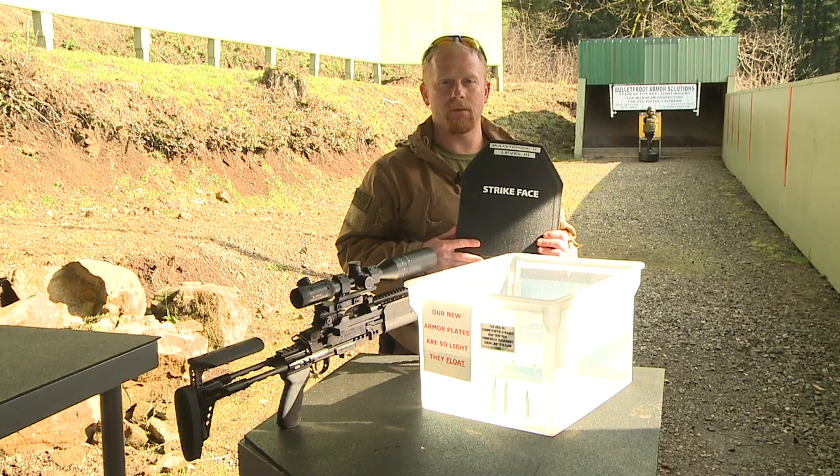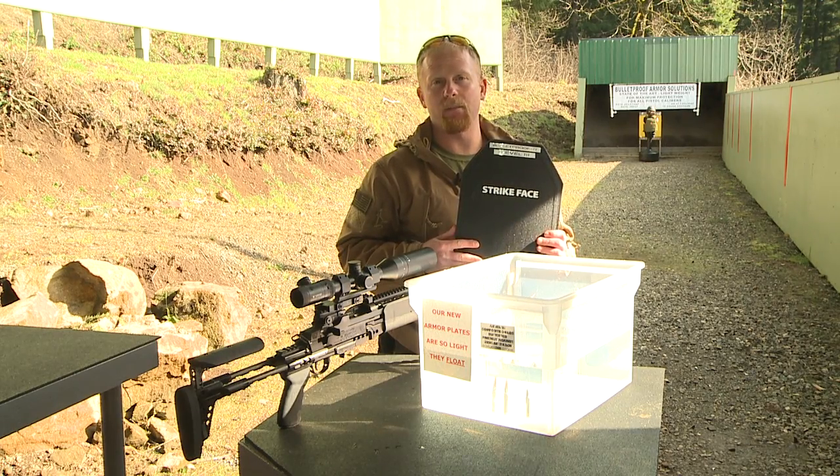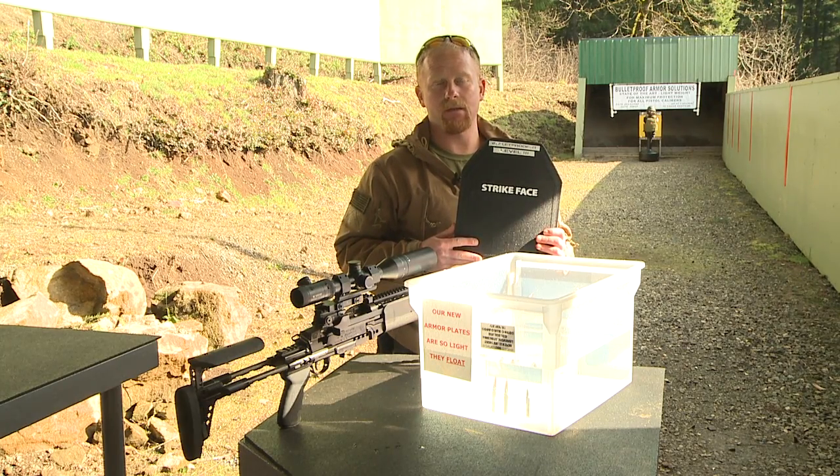Hi, I'm Jeff Mining, the owner of Bulletproof It. Today we're going to shoot our level three plate. It's neutrally buoyant and weighs 3.2 pounds. We're going to be shooting from a distance of 50 feet with a .308, an AK, and also an M4.